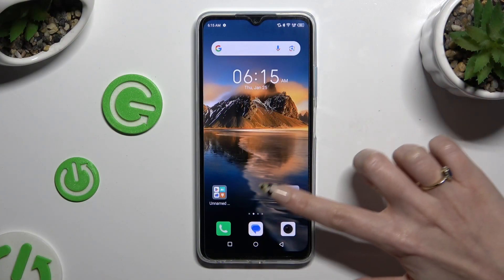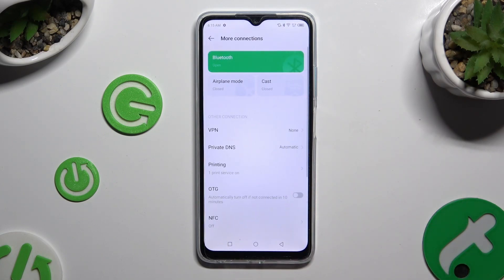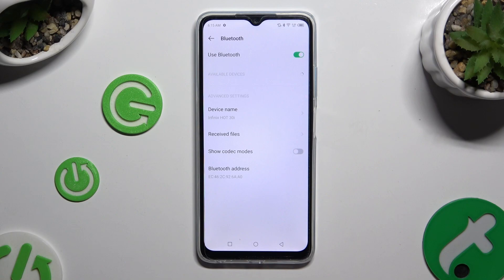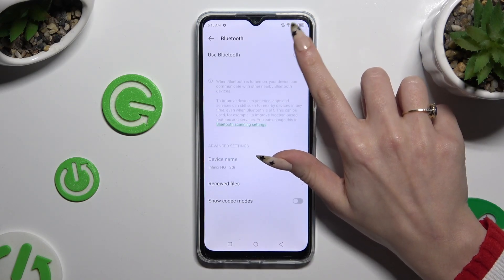Begin by opening Settings and tapping on More Connections. Then tap on Bluetooth at the top and use the switcher next to Use Bluetooth if it's not already on.